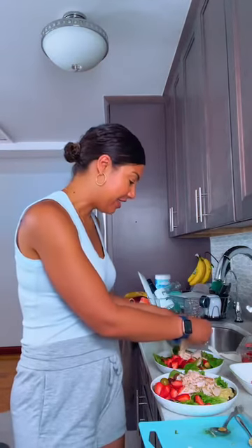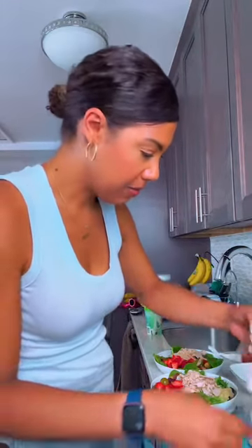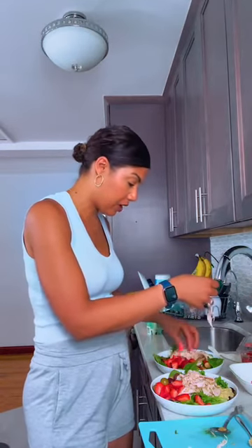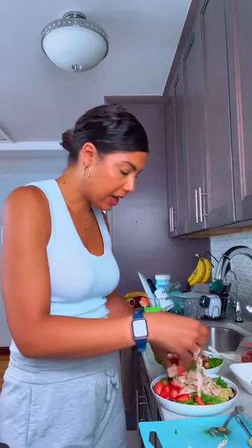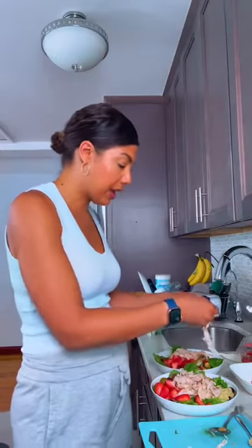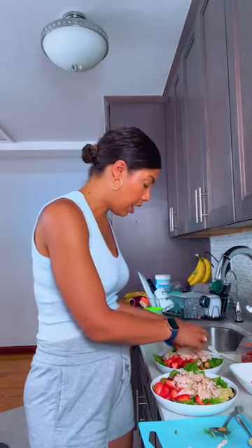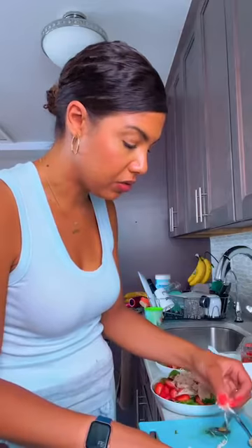Did you guys notice the fridge stopped beeping? Thank goodness — it did not last the whole time. Let's add a little bit more turkey. Remember, protein is what keeps you satisfied and full. If you eat the salad on its own, you'll get full but not as satisfied for as long — like maybe until dinnertime if you have a bunch of meetings coming up in the afternoon and maybe won't have time for a snack. This is a great way to add satisfaction to your meals.